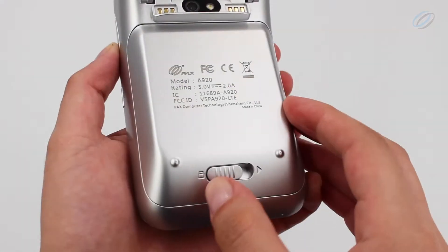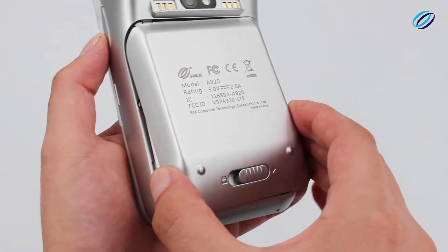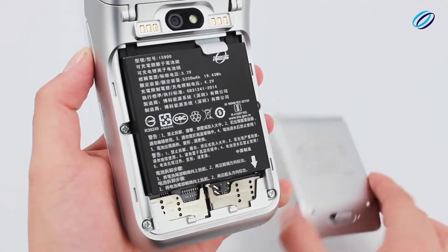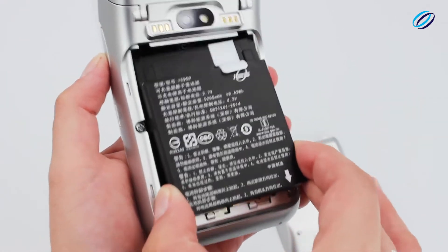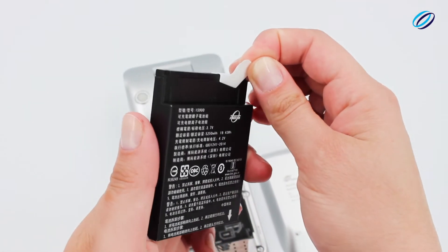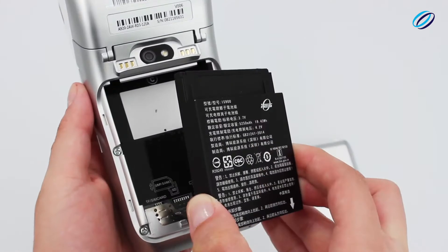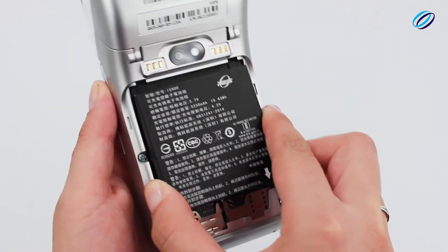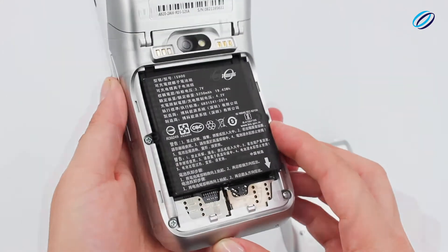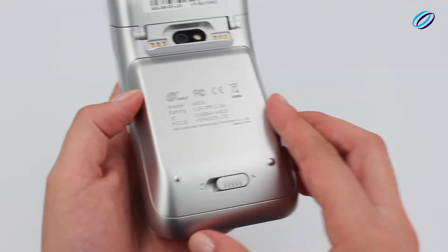Locate the battery cover hatch and slide it to the right and remove the back cover. Gently remove the battery from the device. Remove the protective sticker at the top of the battery and simply insert the battery pack back into the device. Replace the battery cover hatch and slide to lock.